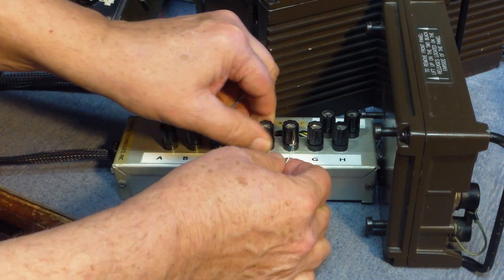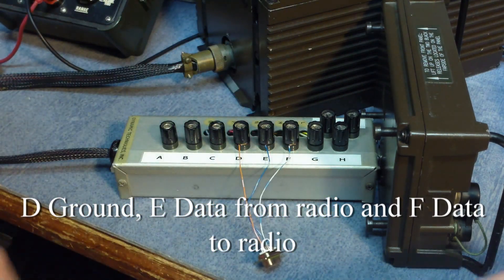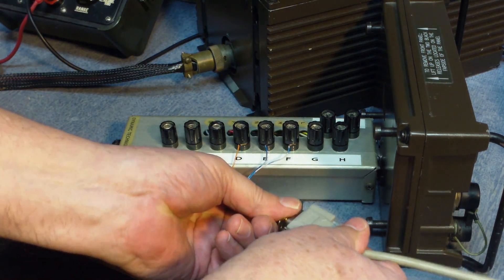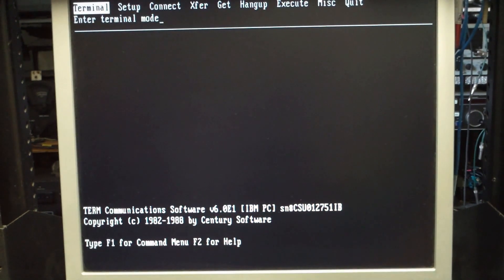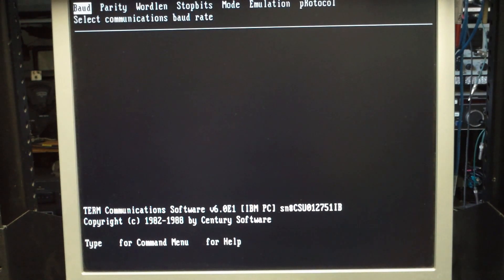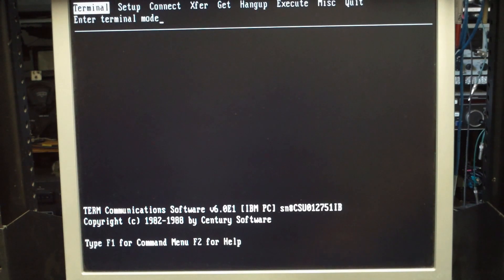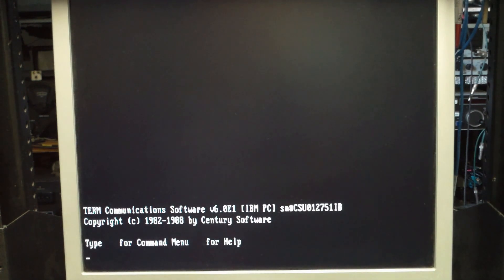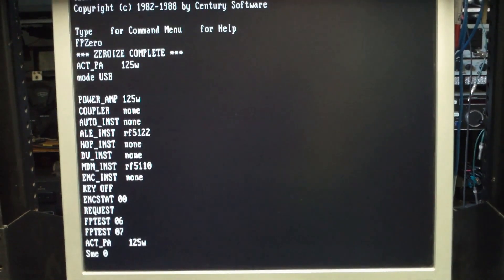I'll just use pins D, E, and F, which are the ground and the serial data to and from the control head to the radio. Then go over to the computer, start the terminal program, and do the setup — the only thing that's really important is the baud rate: 9600 baud. Once the terminal is started, just go over and turn the radio on and you can start to see the data stream between the radio and the head.